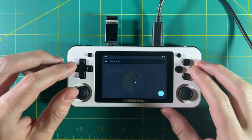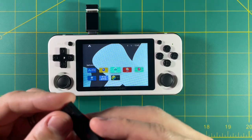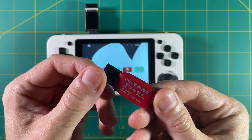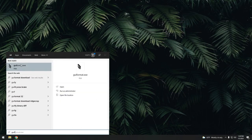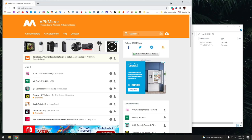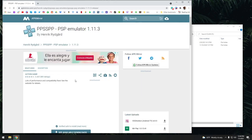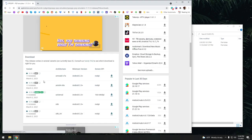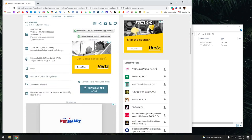Now that we have an emulator on here, let's actually get some games on here. The best way to do that is to use a flash drive. First thing you want to do is format the flash drive to FAT32 — we're going to use an app called GUI Format. I'll have links to all this in the written guide in the video description. So just follow the prompts to format your flash drive to FAT32. Then we're going to go to APK Mirror on my computer and download all the APKs directly onto the flash drive — it's a much faster process than trying to do it on the device itself.